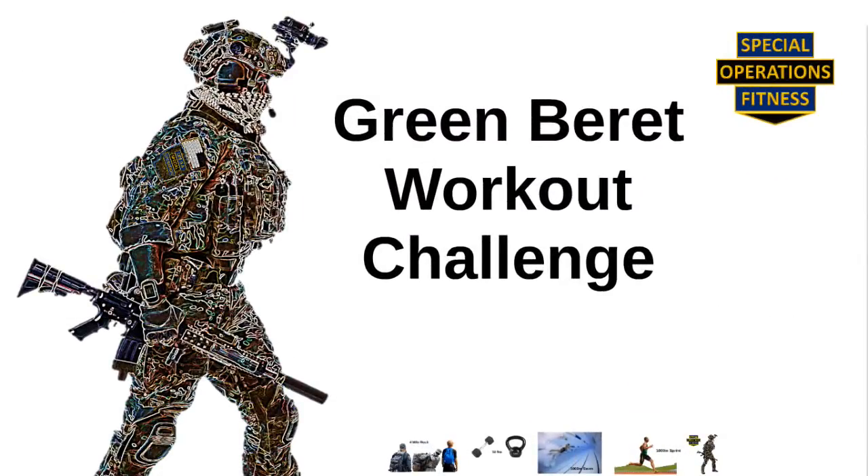This Special Operations Fitness workout challenge is dedicated to the US Army Special Forces, also known as the Green Berets. This workout is a variation of what we call a ruck swim run.